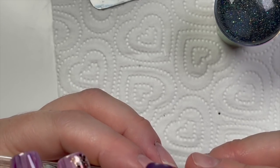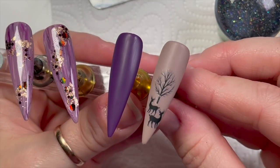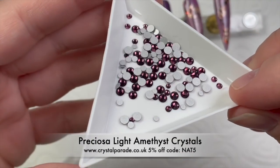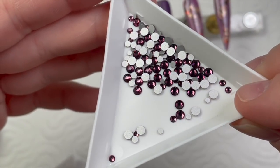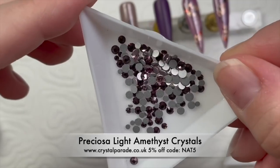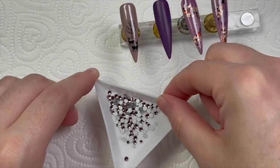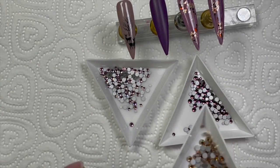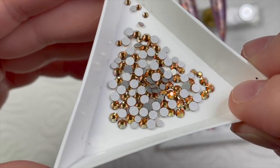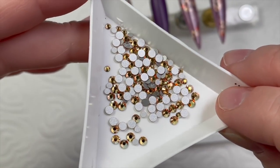Right, now we're gonna do the crystals. I'm using Preciosa crystals from The Crystal Parade — this color is called Amethyst, a really nice autumn color — and then I've got Light Amethyst, which I felt went perfectly with this set. And then I've got another lot of crystals called Sunrise — they're really pretty, I haven't had these long.